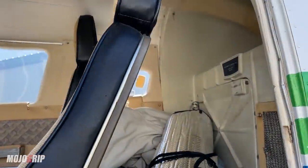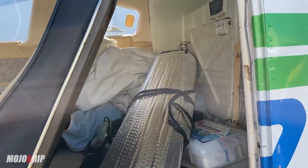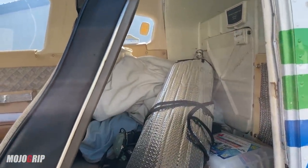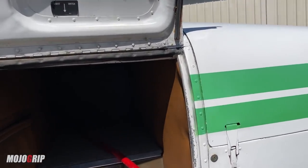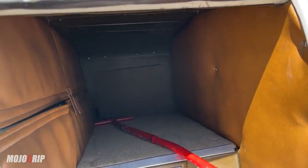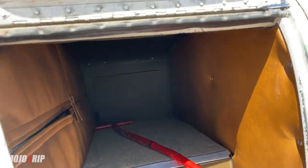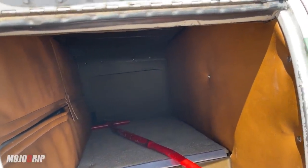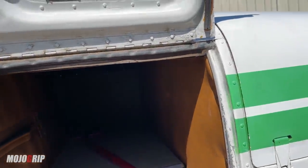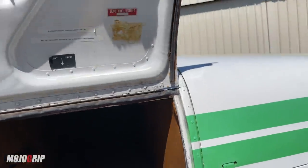This airplane also has a baggage compartment back here where you can put about 100 pounds of stuff. But here's the interesting thing — there's another 100 pounds you can put up front near the nose. Putting load there actually acts like a shock absorber for noise between you and the engine, so I would actually put more stuff there than in the back.